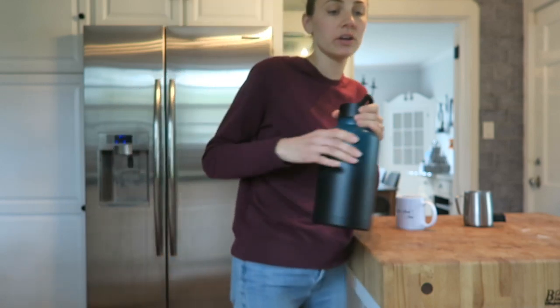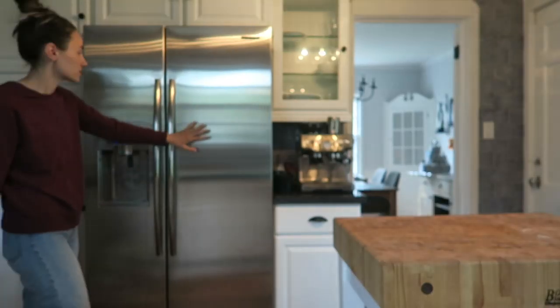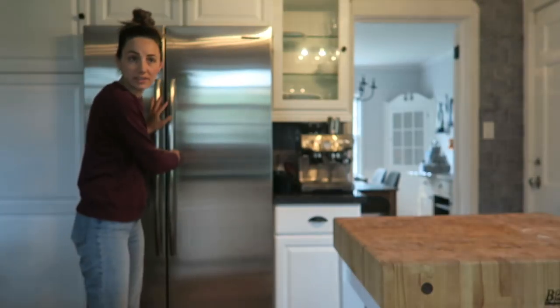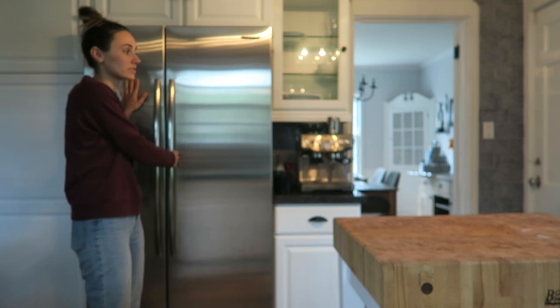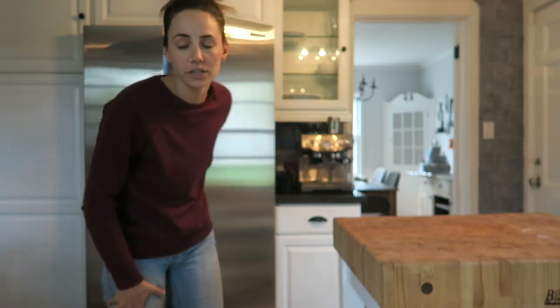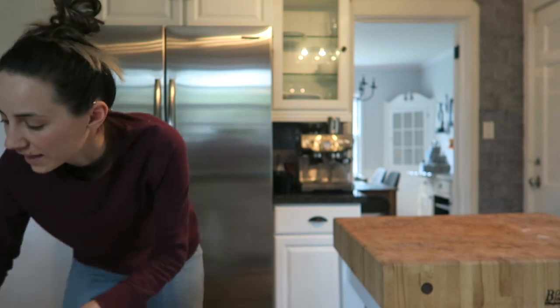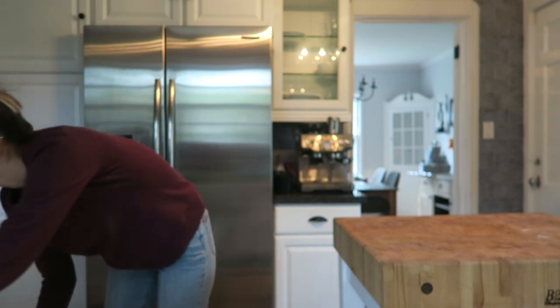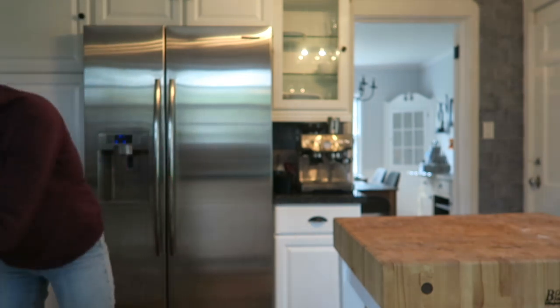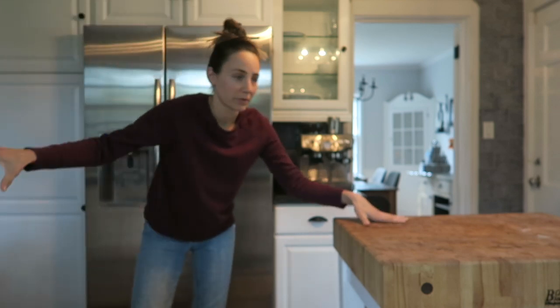I'm going to take everything out and put it on this counter, so I just need to move my beverages. Here's our fridge. I'm going to go through the freezer too because that's packed and you can't fit anything else in there. I'm going to go through, look at expiration dates, smell things, and get rid of the stuff that needs to go. Things to keep over here, things to get rid of over here.